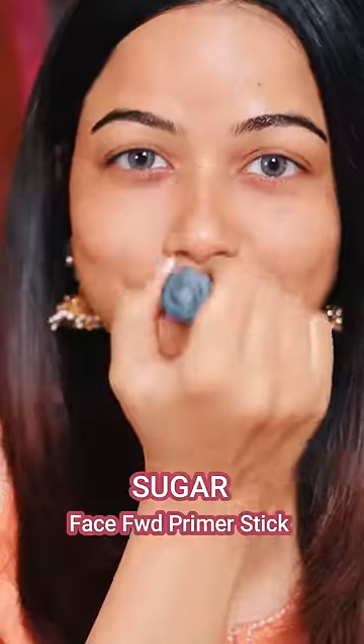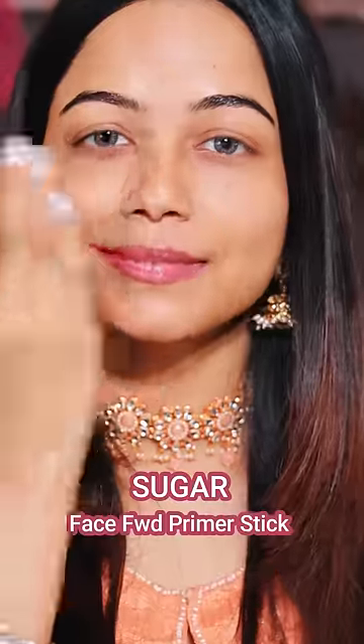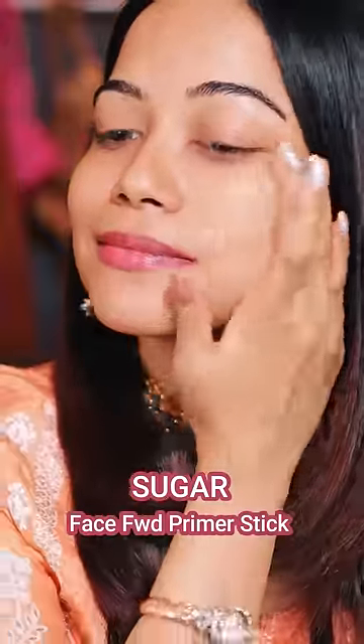I am using Glow Glow Illuminating Moisturizer. After that, I am using Stick Base Primer. This skin prep part is done.